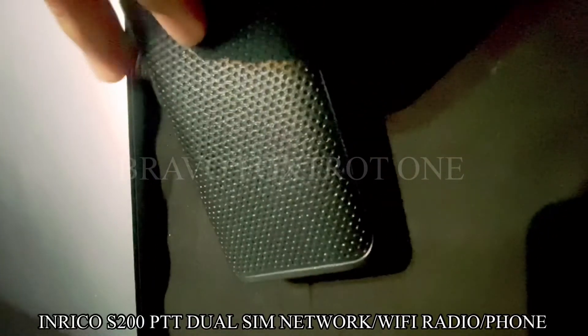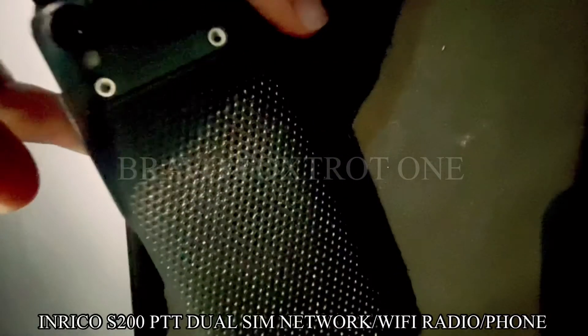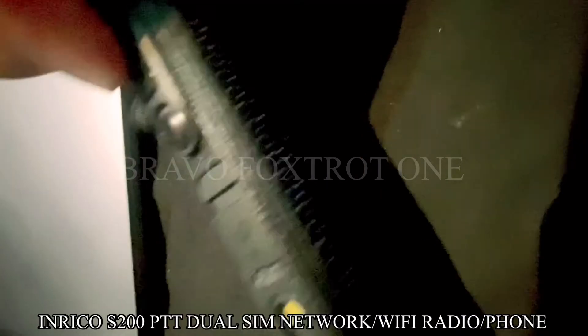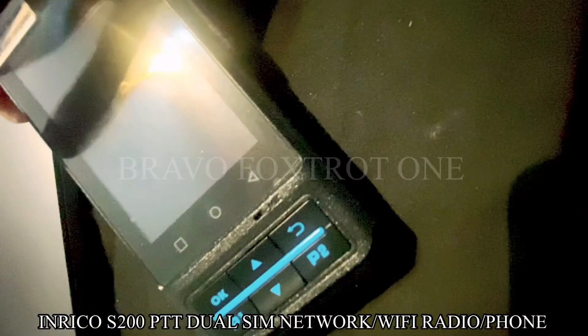So far I'm quite happy with the device and it's also got this LED flashlight at the back, just in case you forget your torch while you're out on an adventure. I've been able to successfully use this device as a push-to-talk network radio and also to receive calls. One thing to note is you can only receive calls on loudspeaker — it's got no front-facing speaker.